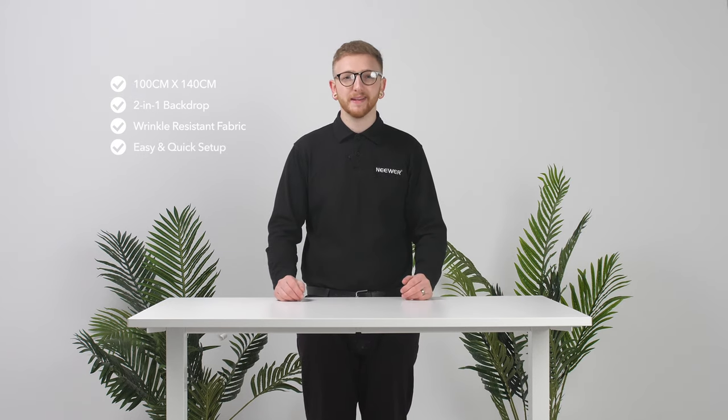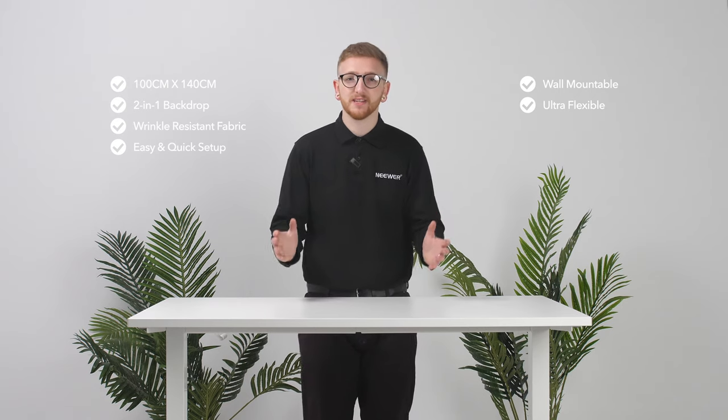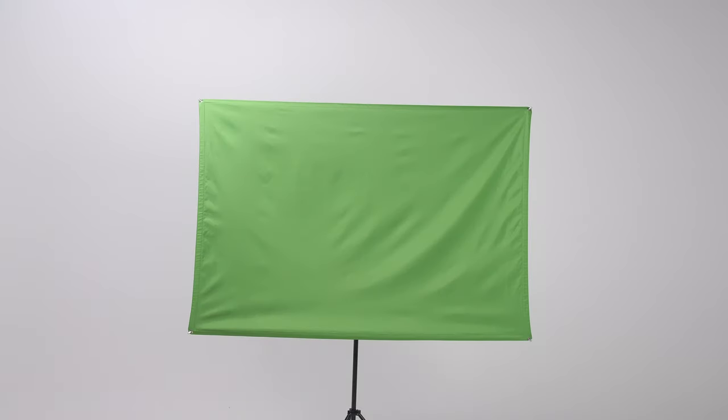Another great feature is its ability to be set up within minutes — it's just a matter of piecing things together, which I'll show you in a second. You are also able to mount the backdrop to a wall using the built-in grommets. Lastly, it's ultra flexible. You can easily change the position and the tilt using the provided bracket, for example from portrait to landscape.